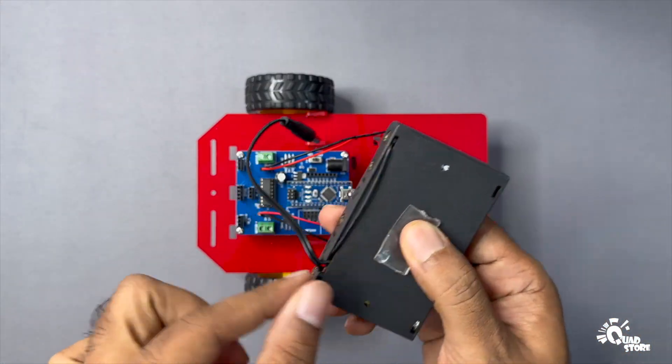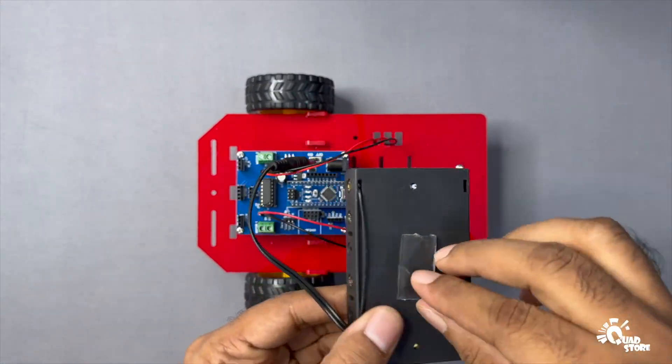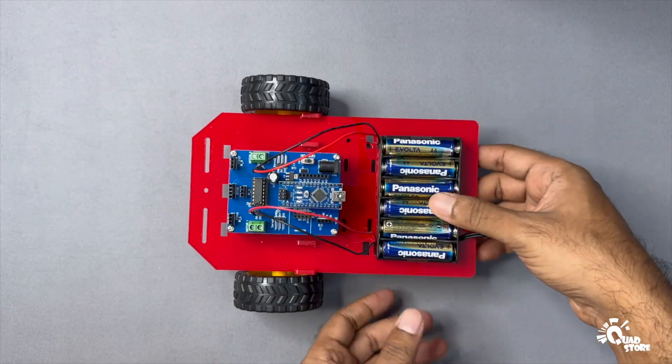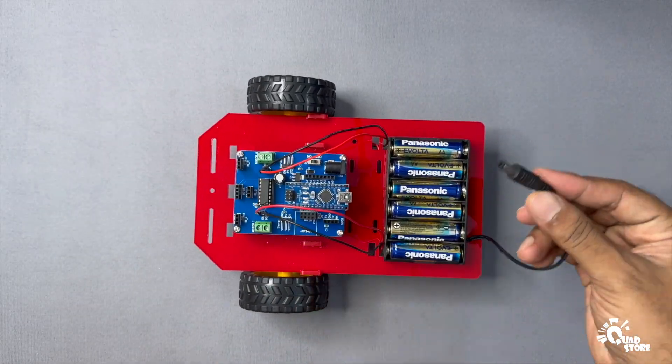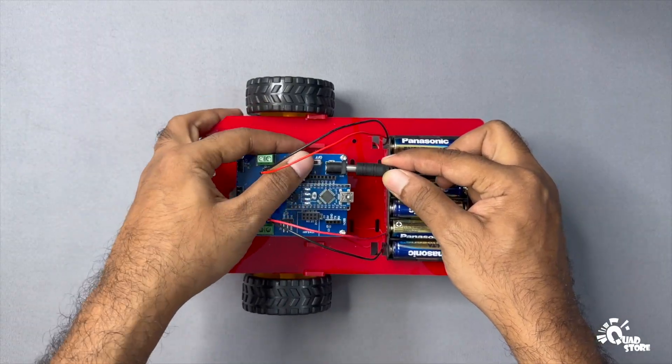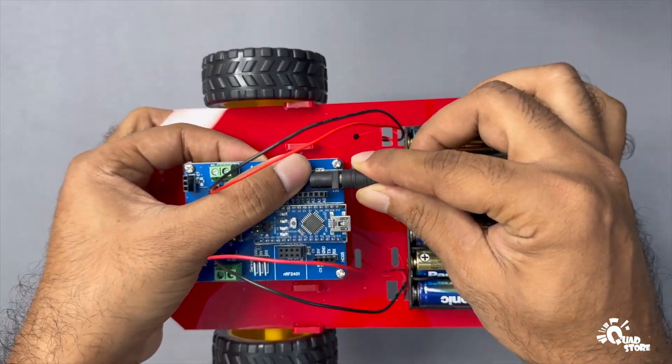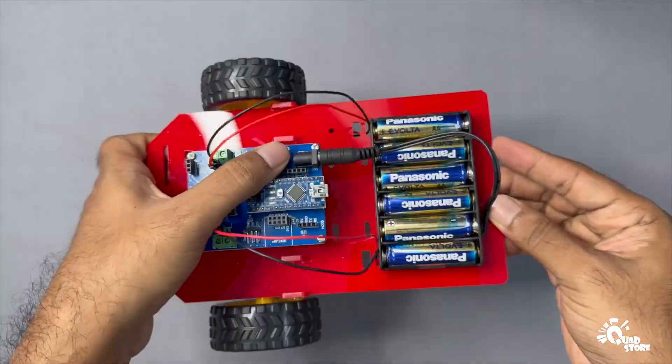Now let's place the battery holder. Stick a piece of double-sided tape to the bottom of the holder and press it firmly onto the chassis base to keep it securely in place. Finally, connect the DC plug from the battery holder to the DC jack on the microcontroller PCB.